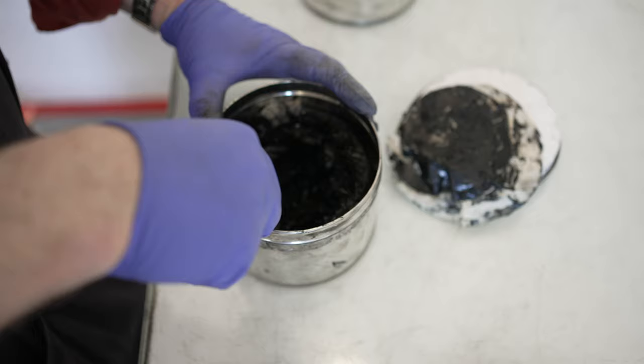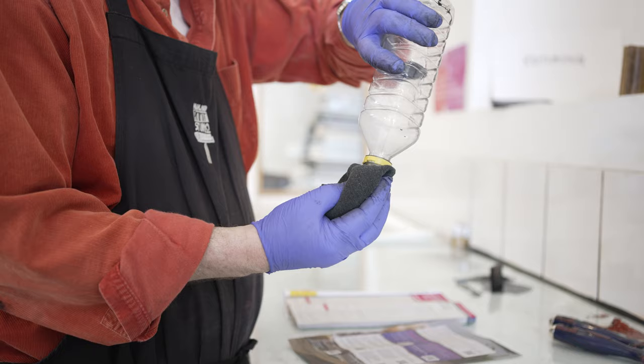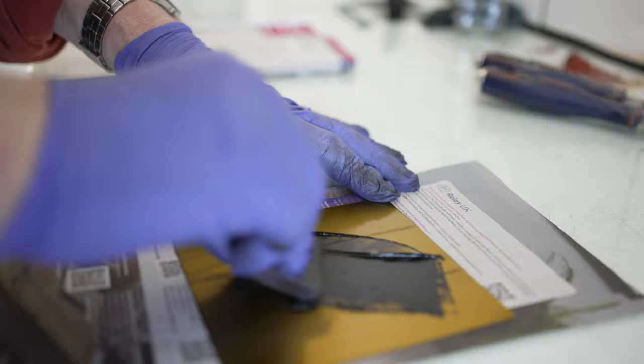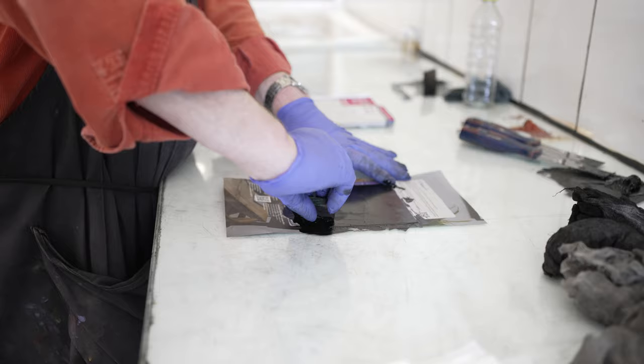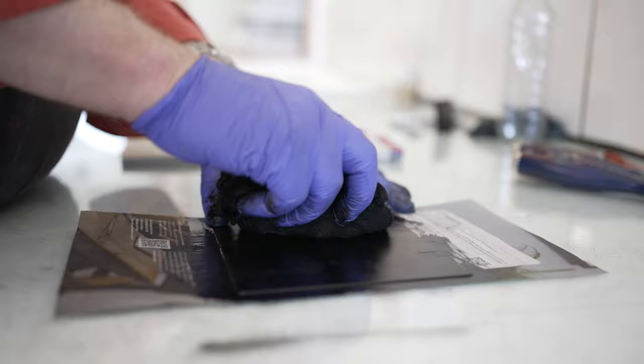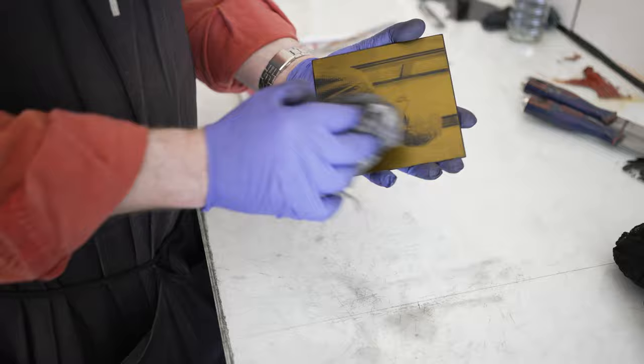We start with the intaglio inking process. This is a process where the ink is in the grooves or indentations and not on the surface. To begin with it looks like a bit of a mess — we're applying the ink all over the plate and pressing it in with a rubber squeegee which won't harm the surface. The next stage is with the scrim, which is a starched muslin cloth, and we're starting to wipe away the ink from the surface, going progressively to cleaner scrim.